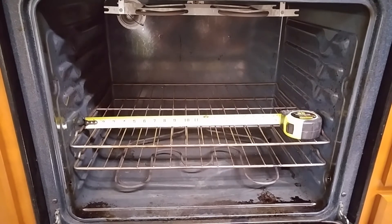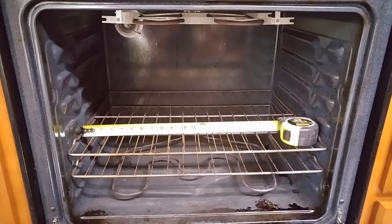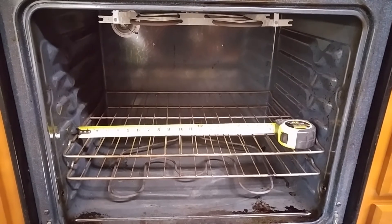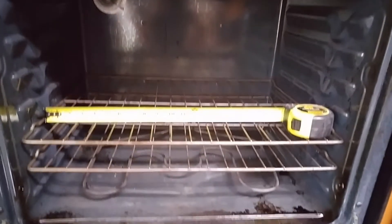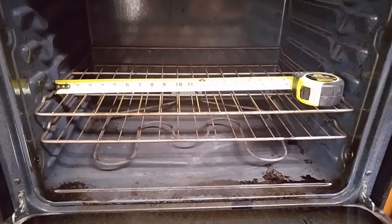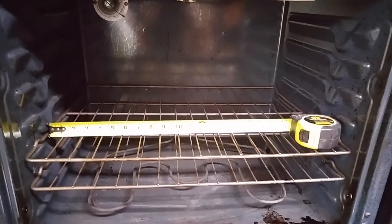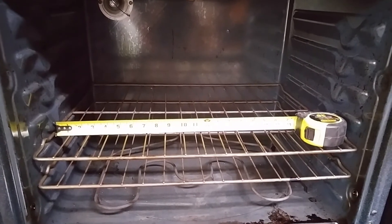My oven gives me approximately 23 inches of width without touching the sides and maybe 17 inches of depth, which is probably suitable for most of the smaller projects that I build. Now something to keep in mind before we do this — safety is a consideration. The heating elements at the bottom and the top get hot; the top one only if you turn on the broiler, and I'm just using the bottom one. I'm also going to place the wood on an aluminum pan because it will absorb and distribute a lot of the heat and acts as somewhat of a heat shield to prevent the wood from actually bursting into flames too early.